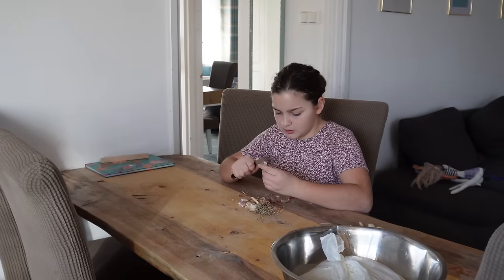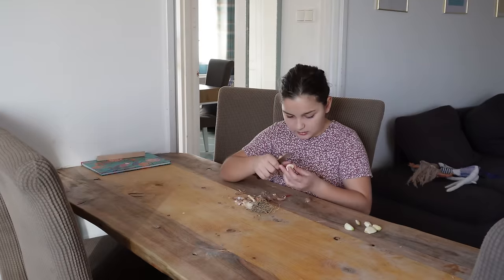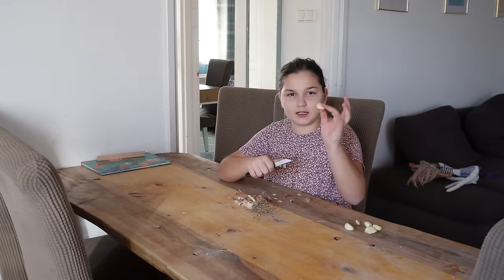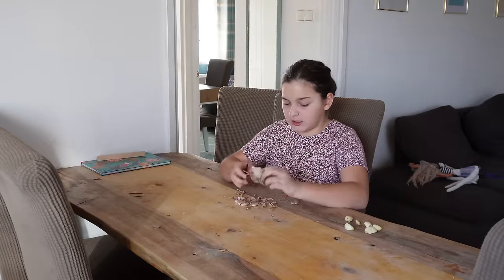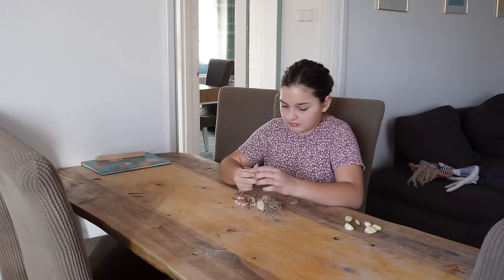Sofie, îți place? Mămăligă cu omletă și usturoi. Da, e foarte bun. Dar doar dacă este mujdei de usturoi. Dacă nu este mujdei de usturoi, nu e așa de bun.